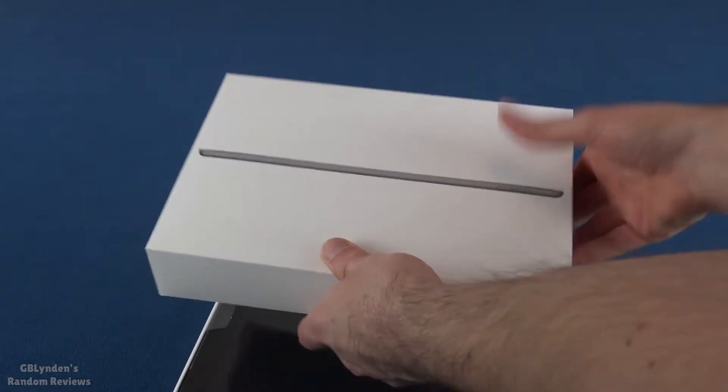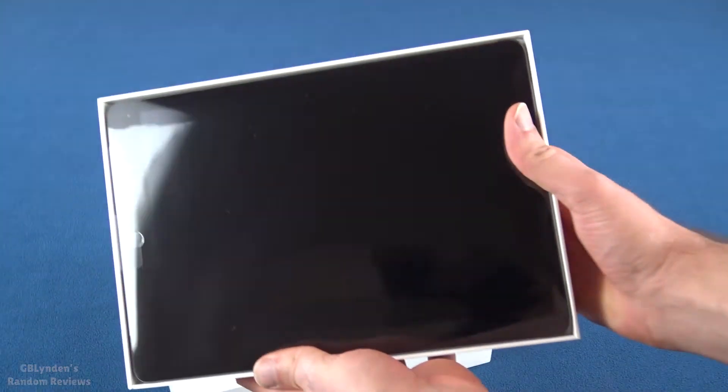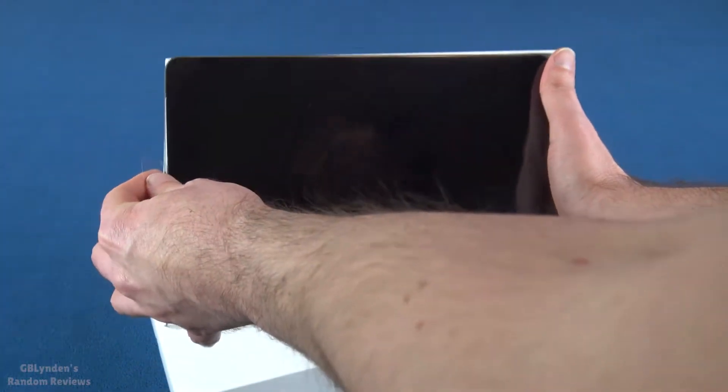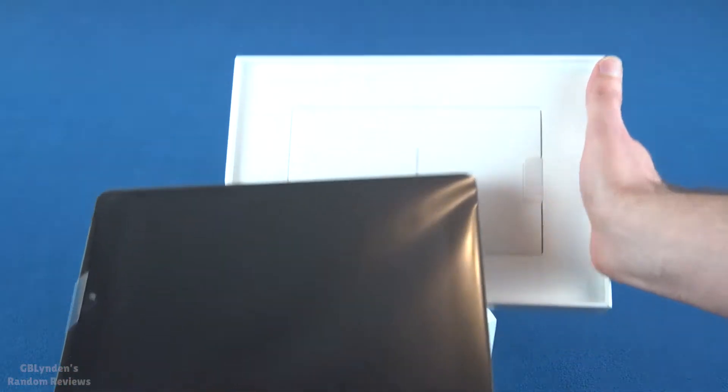Keep the bottom at the bottom. That's nicely packaged. Okay, so we've got the iPad there.